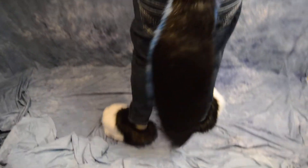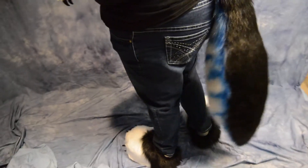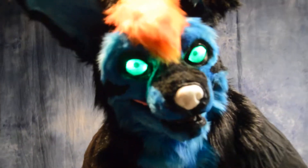It has a hand sewn, hand airbrushed tail that has a nice swing to it. The reference we were given for the tail was a little big, so we made it a tad bit smaller than the reference, just making it a little easier to handle.